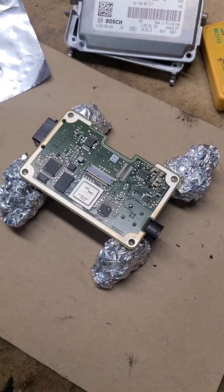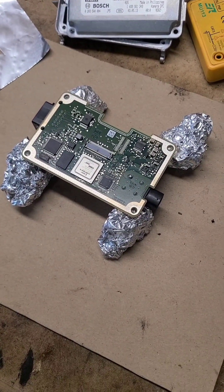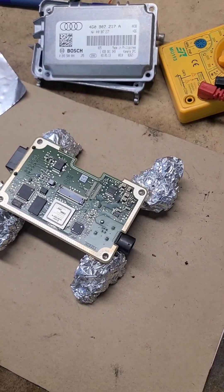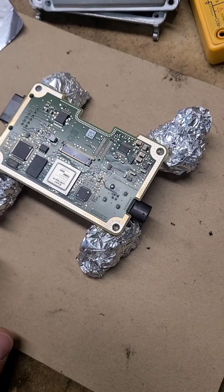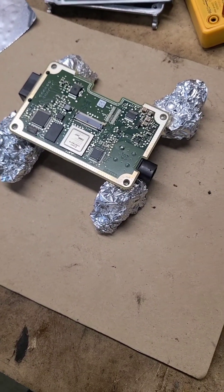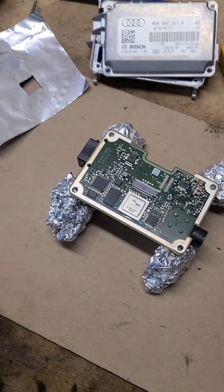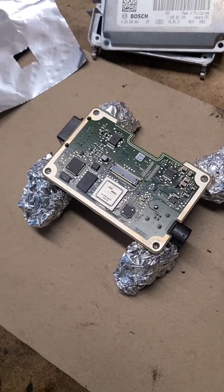I ended up heating the chip for seven minutes. The videos I saw online — like the video from Louis — mentioned starting off anywhere between five and ten minutes, so I decided to go for seven. The board is pretty warm. I'm going to let this cool down for probably 15 to 20 minutes, and then I'll put this all back together, go plug it in the car, and see if Louis was right.